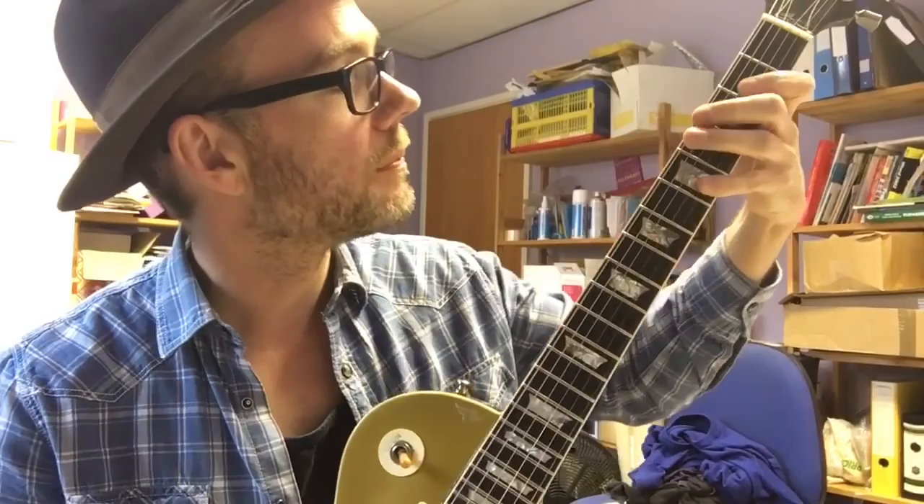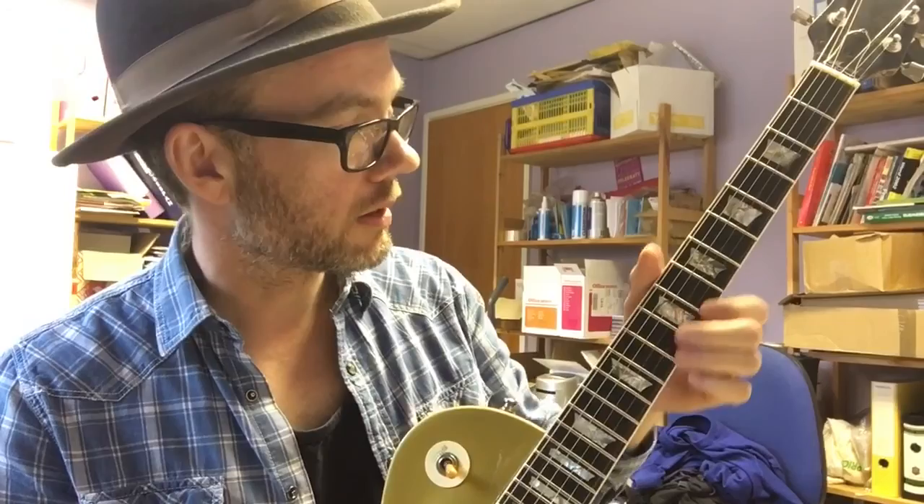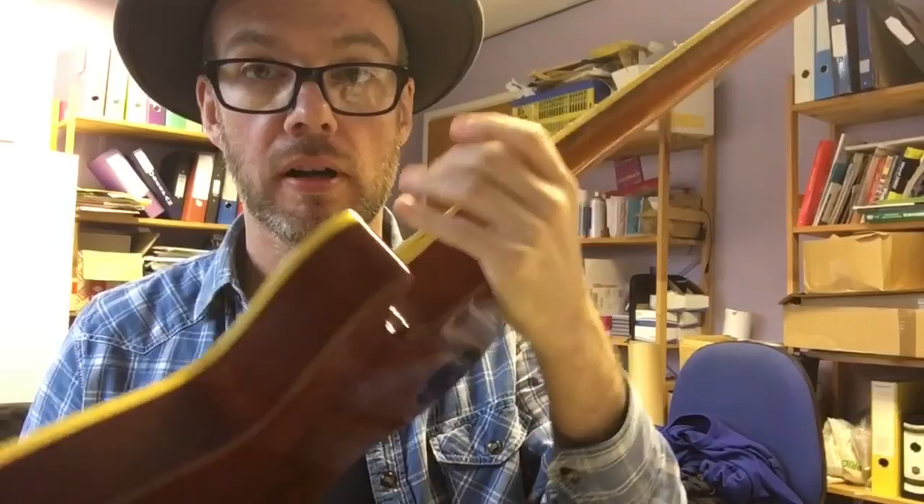I don't use it much live now because I'm more into the sound of the Fenders and the Taylor T5 for the stuff I'm doing with the Dave Hanson band. But I still love this to bits and I definitely won't be letting it go again. So yeah, that's the story behind the 1970 Les Paul Goldtop. I will post some more videos on DHTV, so if you want to see me using this and a couple of the other vintage guitars I've got, please subscribe. Cheers!